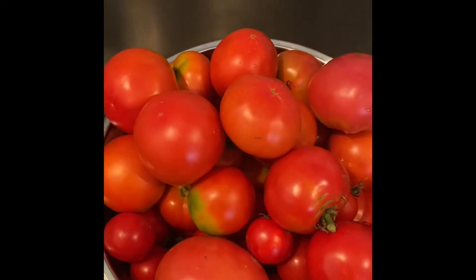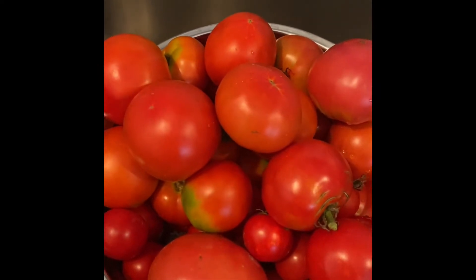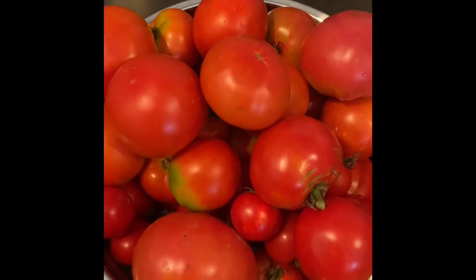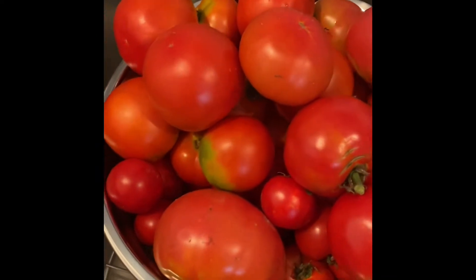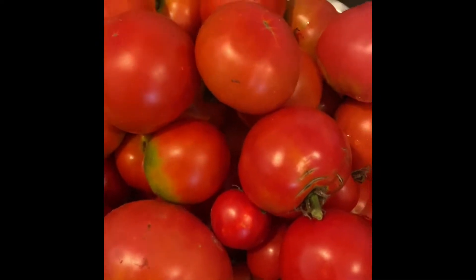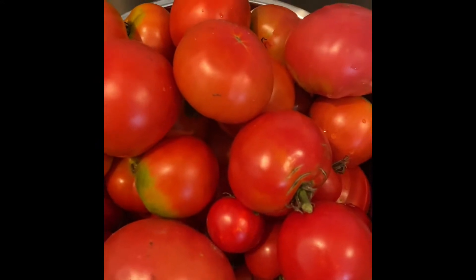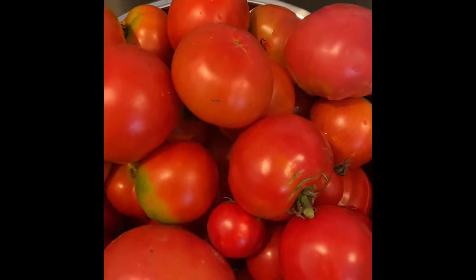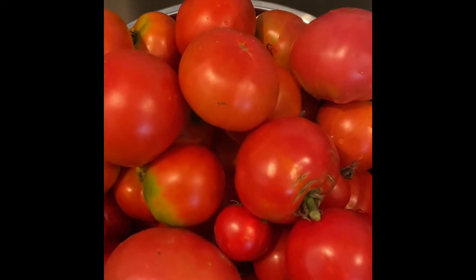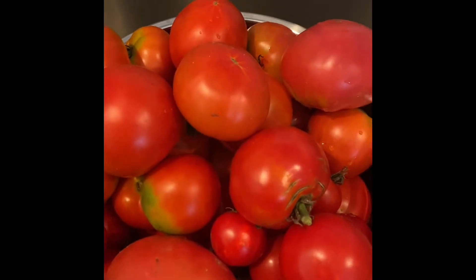I'm going to be doing my first batch of salsa that I'm going to end up canning. These have come straight out of our garden from Stewart Farms, and as you can see, we've got all kinds of different types of tomatoes here. The first step is going to be to wash them off real good, cut off the tops and bottoms, and then we'll go to the next step in just a few moments.